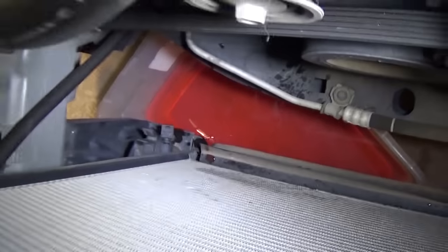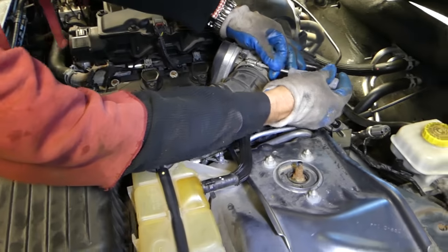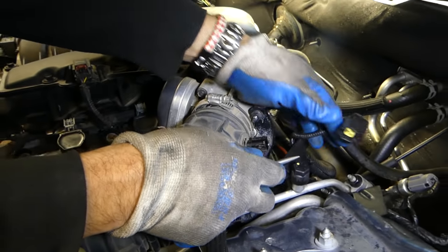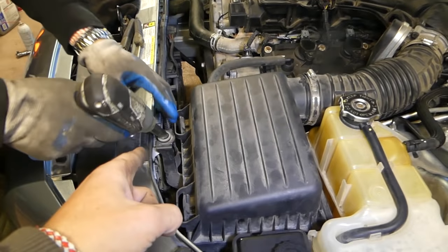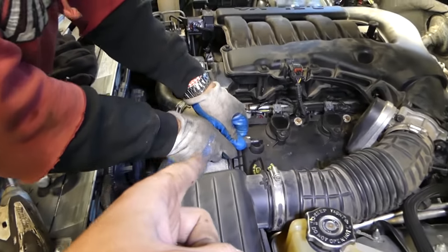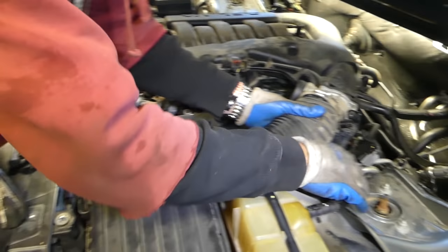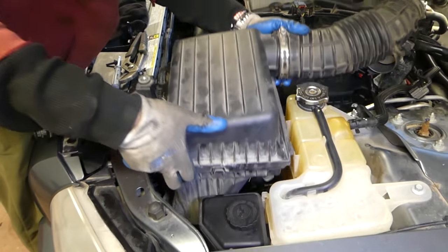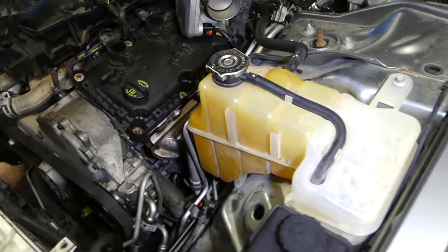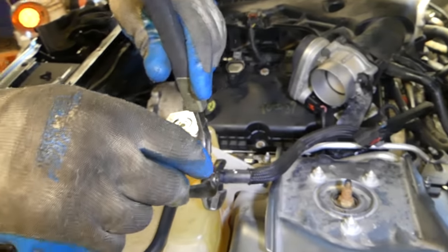We're going to remove the airbox so we can gain more room — it's super easy. First we need to remove that hose there, get the clamp loose, unlock this one, and pull the wire out. The airbox has only one bolt, so go ahead and remove that. We also need to pull the breather vent hose, then pull that hose from the throttle body and the airbox comes right out. You can see how much room we just gained.